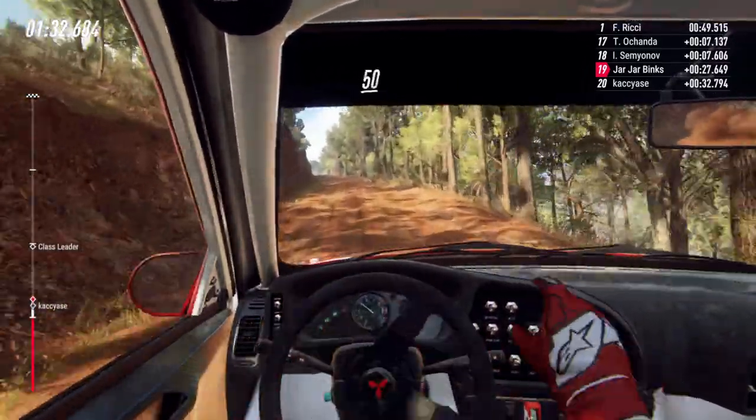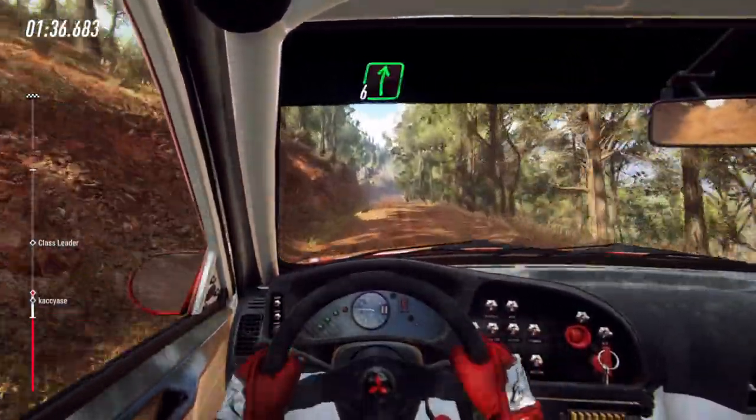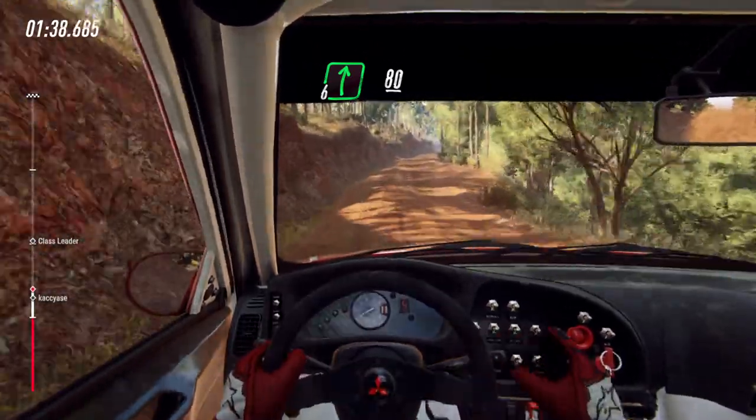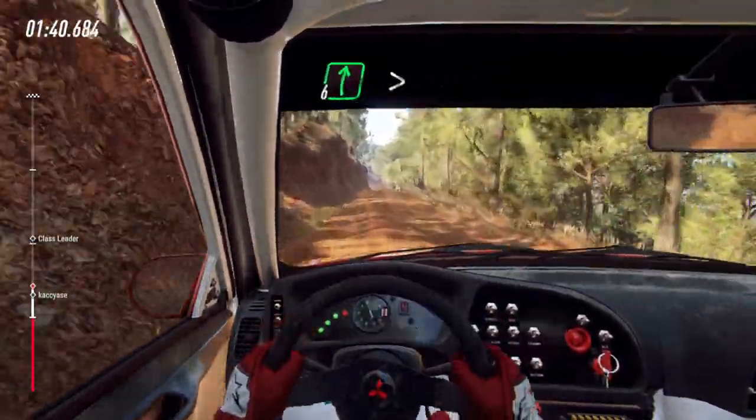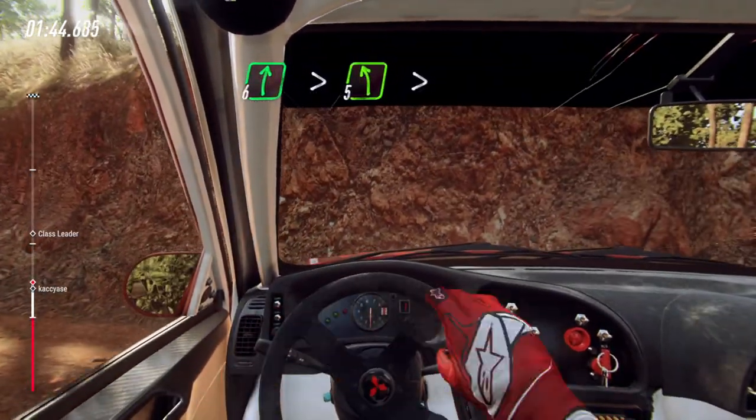50. Six right. 80. Six right over long crest, tightens. Into five left long, tightens of a crest.